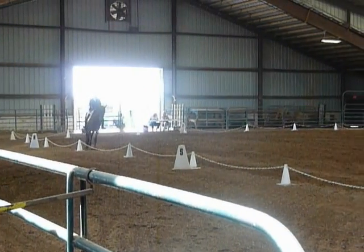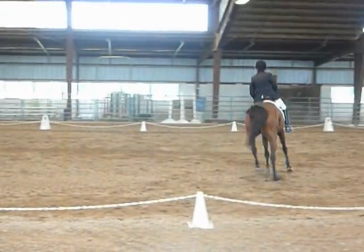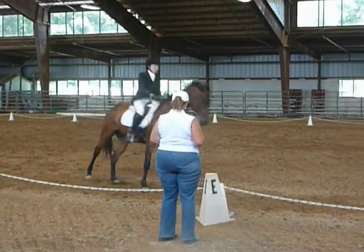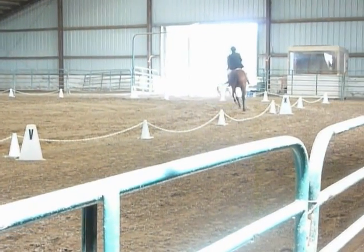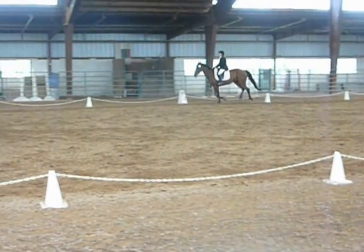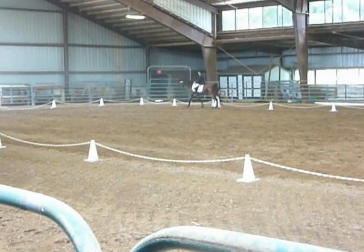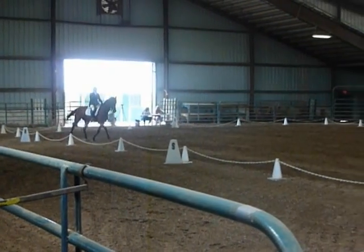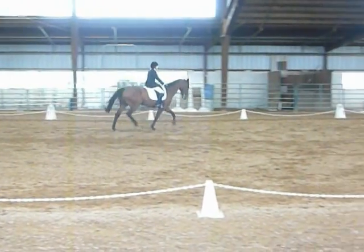E, circle left, 15 meters. F, R, lengthen stride in canter. Between R and C, develop working canter. F, R, lengthen stride in canter. C, working trot. H, X, F, lengthen stride in canter. F, A, working trot.